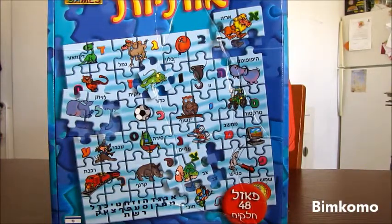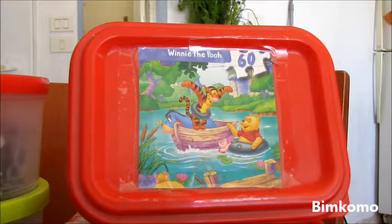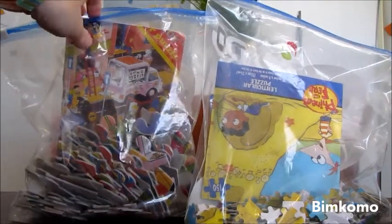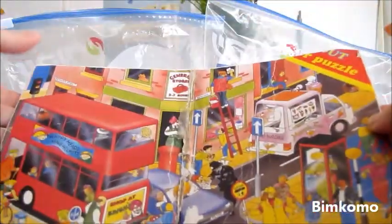You probably know — and if not, I'm telling you now — that most puzzle boxes have two versions of the puzzle picture on them. They have a big version, and they also have a smaller version. I cut up the small version of the picture, and I tape it to the cover. This way, my kids are able to come see the picture that they need to do and know which puzzle is in the container. If the pictures on the box are too big to tape onto my container, I put the puzzles into a Ziploc bag and add the picture into the bag.